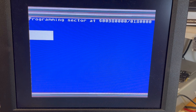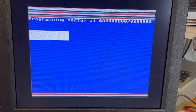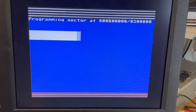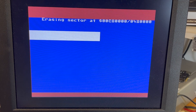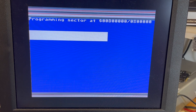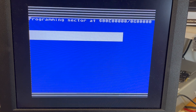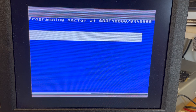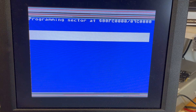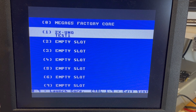The ZXUno core requires VGA — it doesn't use HDMI. That also means it needs to use the 3.5mm socket for audio, which I haven't got plugged in at the moment. Flash slot successfully updated — press return. ZXUno test one. Okay, so launch the core.